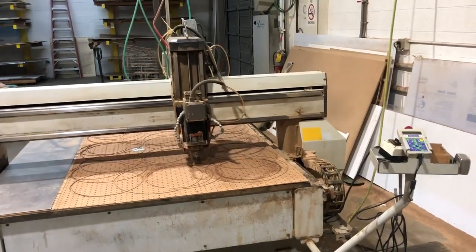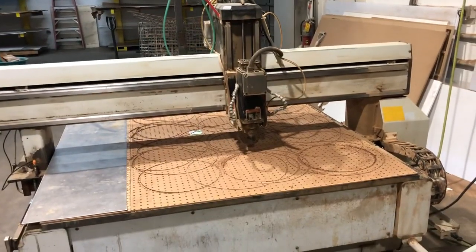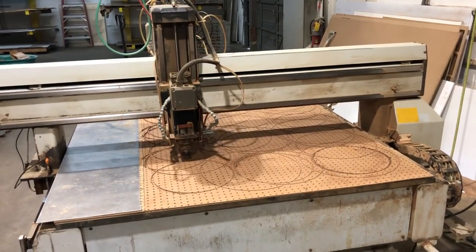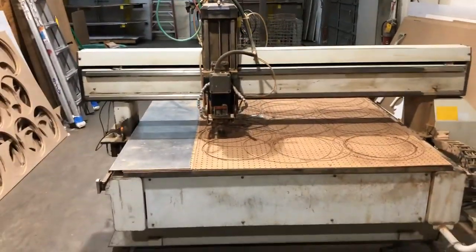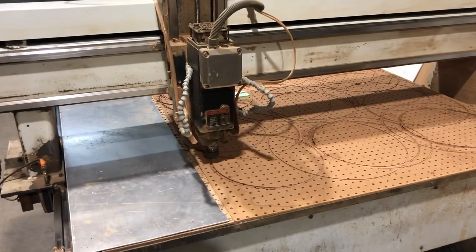We're running a Multicam 5x10 router, serial number MG20442109. The machine was new in 2000. It has a Columbo head on it, 5 horsepower.